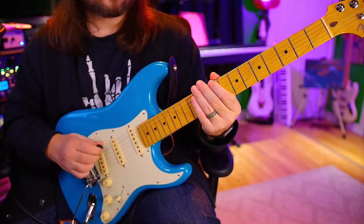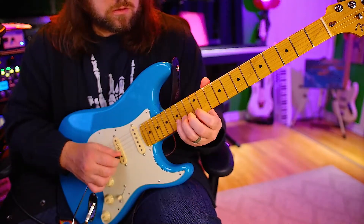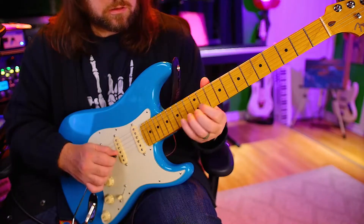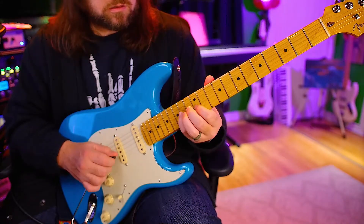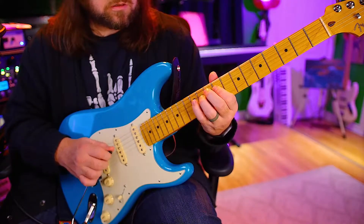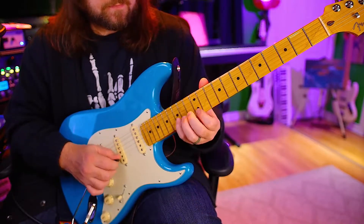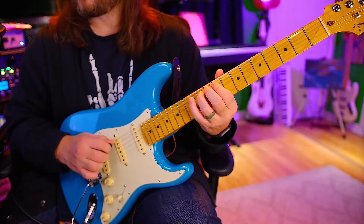Now we're going to go up on the G and down on all of them. One, two, ready, go. No stops. One, two, ready, go. Next is the A, and then the low E. So we go up on the G again.